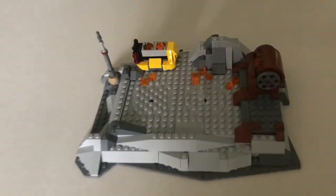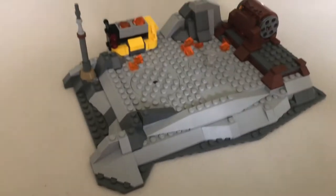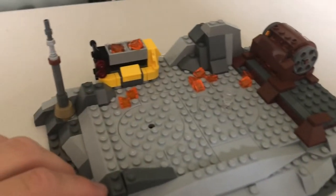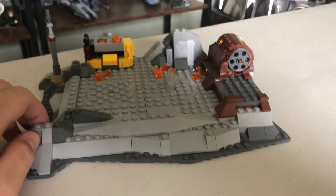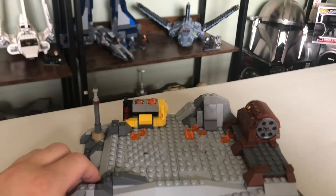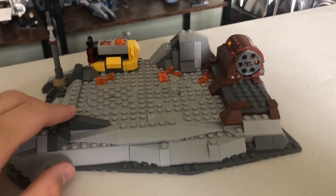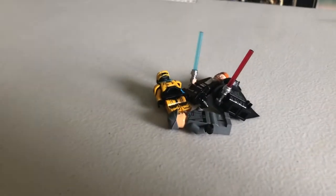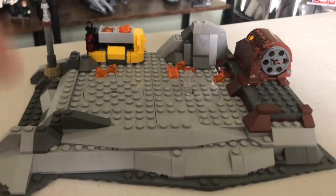Before we put the figures on or anything, this set is barren. For $50, I think it is fair to ask: what on earth is this? It just doesn't look like anything — it is just this gray, boring lump of nothingness. I'm just not too fond of it. But obviously, this is meant to be displayed with the figures, and I'll show you that in a little bit. But at first, it just doesn't look good.